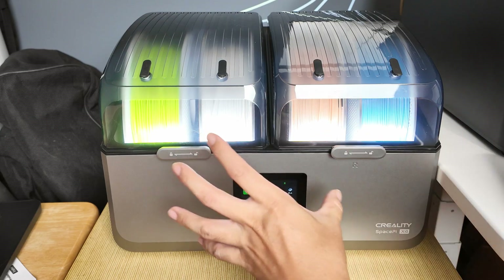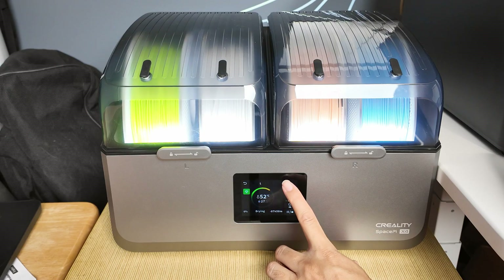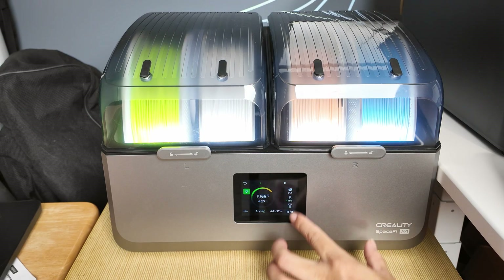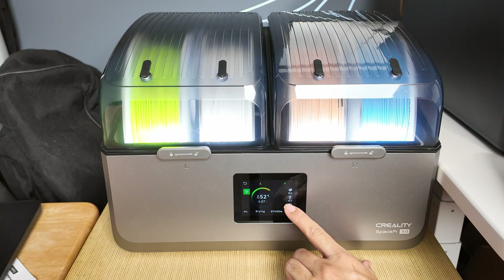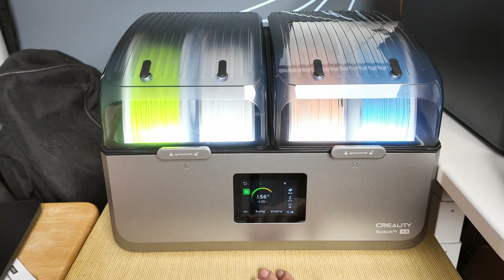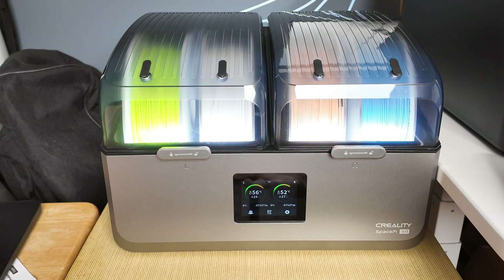Both chambers are drying at 55 degrees — you can easily observe the temperature and what the dryer is doing. There's a little green arrow showing it's trying to reach the target temperature, so it's heating up both chambers. Really, really nice. And that's pretty much all the functions there are.